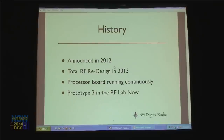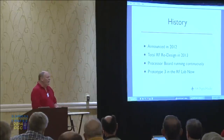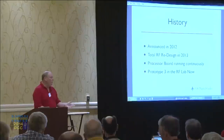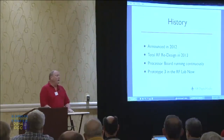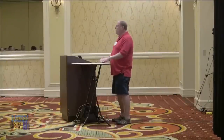On the project history: we announced in May 2012 and said we'd deliver by end of year. But by year end, we were unhappy with the RF design, so we pulled it and started over, doing a redesign in 2013. The processor board — we built 25 of the originals, and some have been running for literally years, so that's a solid piece. We're now on our third prototype, which is currently in the demo room throwing out packets. Stop by and we'll show you a little demo of what it's doing right now.